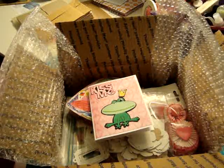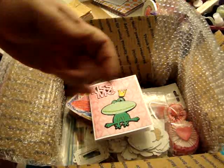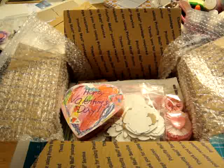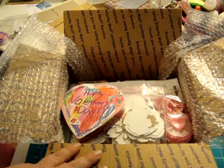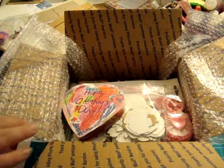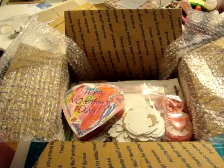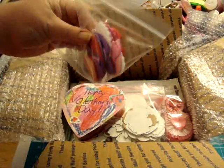I may go through my stash and put some more stuff in there. Okay, I'm back — I was just not satisfied with what I was sending to my secret Valentine. I had to add more, you know how that goes. I went through my stash and pulled out some foam hearts.